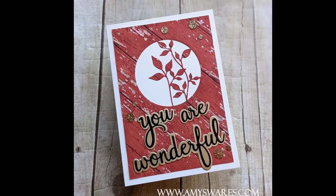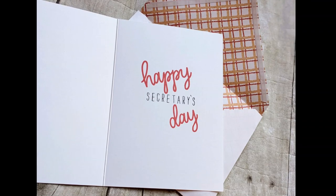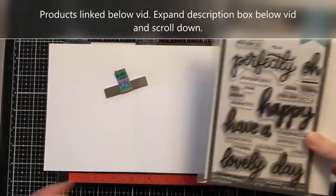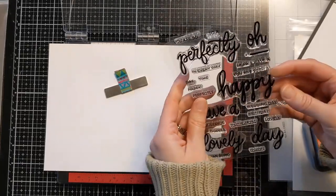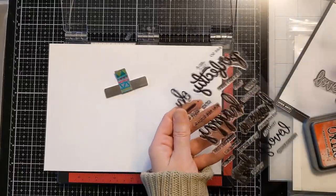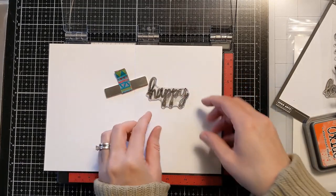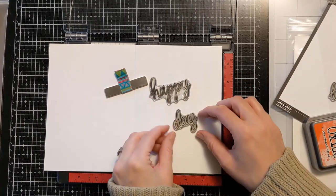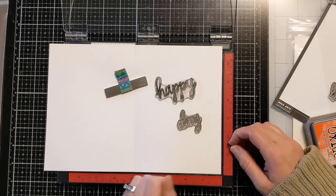This is the card I'm going to make for you today. You can see I did some stamping — some manual stamping with alpha letter stamps — and I used some pattern paper and dies. All the products I used will be linked in the description box below. I have this Hero Arts Sentiment stamp set, and I'm going to use the Happy and the Day from it. The stamp set on the left is from Mama Elephant, called Bella Letters, and that's what I used to spell out the word secretaries.